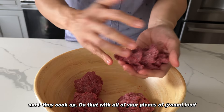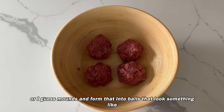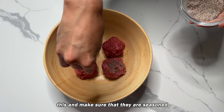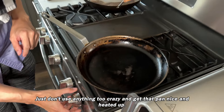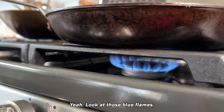Do that with all of your pieces of ground beef — form them into balls that look something like this — and make sure they are seasoned up. Here I'm using salt and pepper. You can use whatever you like, just don't use anything too crazy. Get that pan nice and heated up — look at those blue flames.